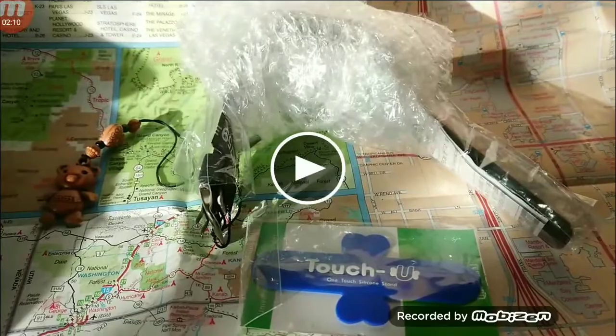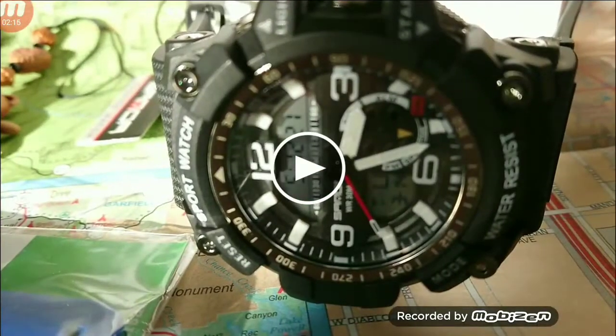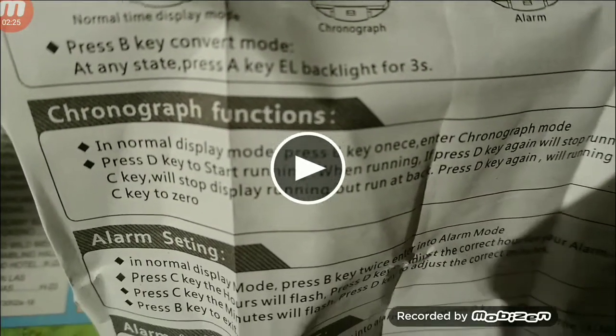This watch is pretty much a Mudmaster homage. Overall, it's a big watch, not overly heavy for its size, but it's a solid built watch. It's got big pushers on it and it's not too bad.